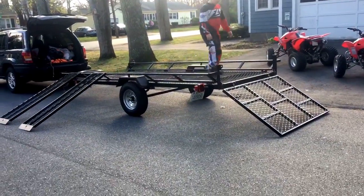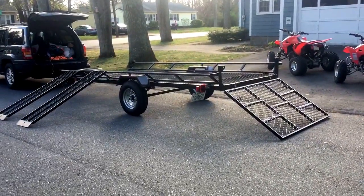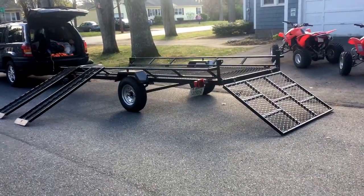We're all unloaded once again and we hope you liked the video on this trailer. We hope it helps your decision whether you want to buy one of these or not. If you have any questions about it, definitely leave a comment and I'll reply back to you. Thanks for watching.